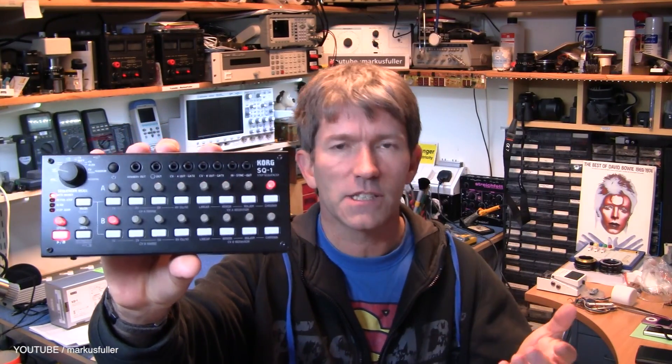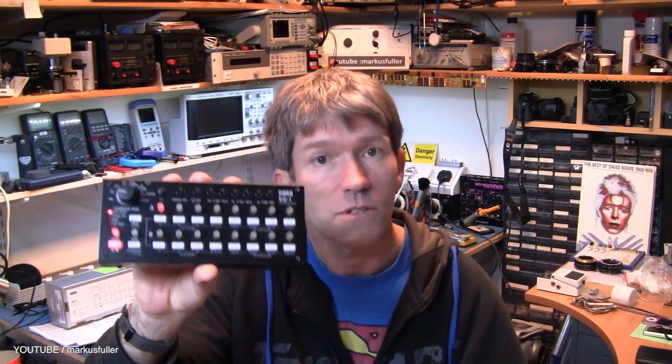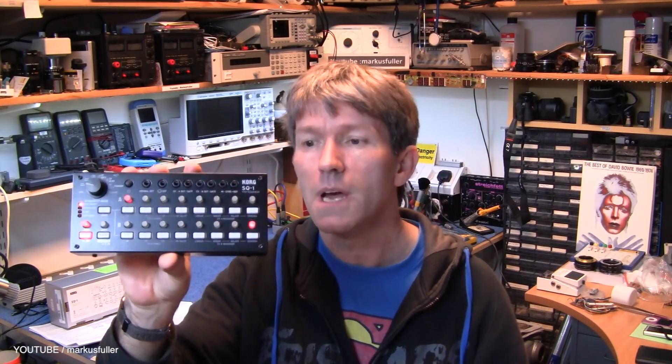The Korg SQ1 has CV and gate A, CV and gate B. It's got an output for all the little bits and it's also got a sort of sync in and out that will go with all your Volca stuff, plus MIDI, plus USB. It'll even do Hertz to Volts, which can be useful for some of the old gear. And I kind of thought, if this is under 80 pounds, how can they make that? Steel construction, everything looks fine from the outside. Surely there's no profit in this at all — so that's my little excuse to open it up.